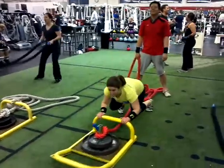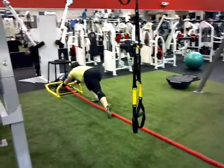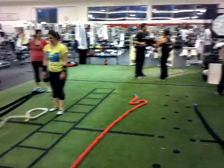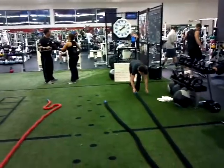Eight more seconds. That's it Melissa, push it, push it. Good job Allison, rotate. Go. Come on Melissa. Over here, over here. Diane over here with her plank.